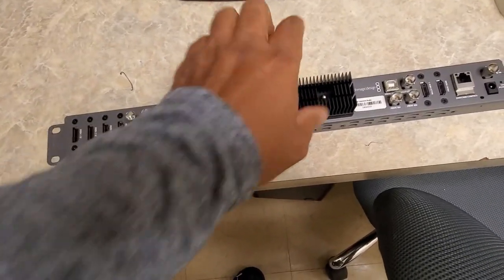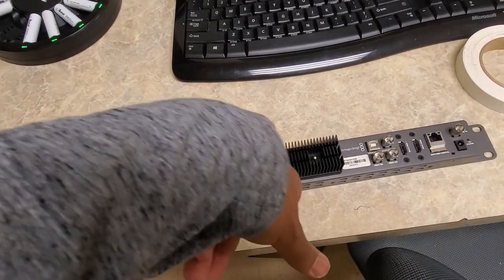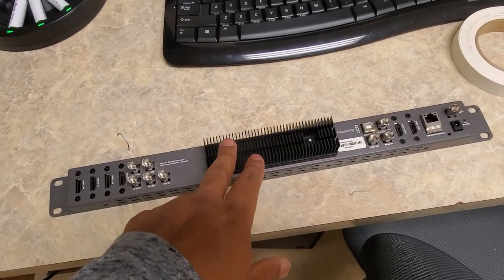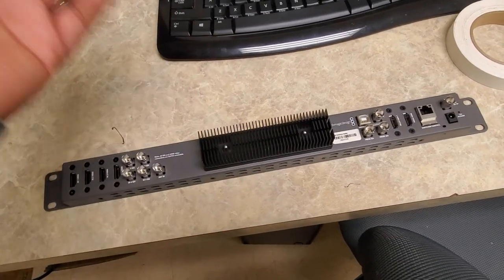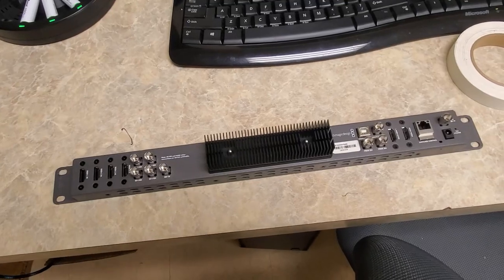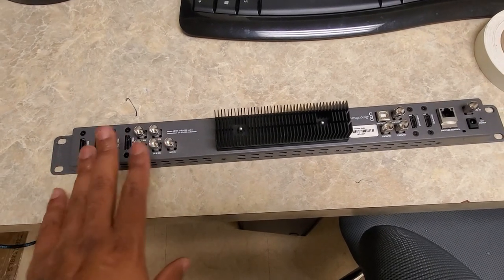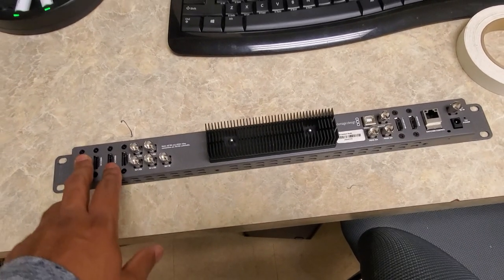I did a video before where I talked about replacing this with another ATEM Television Studio HD I had, but the audio was broken. That didn't last long — a subscriber asked for it, I told them the issues, and they still wanted it so I sent it to them. If this unit can stay decent I'll probably move it over to the chapel so that if we ever get back over there we have the ability to live stream. I just don't trust it in our main setup here.